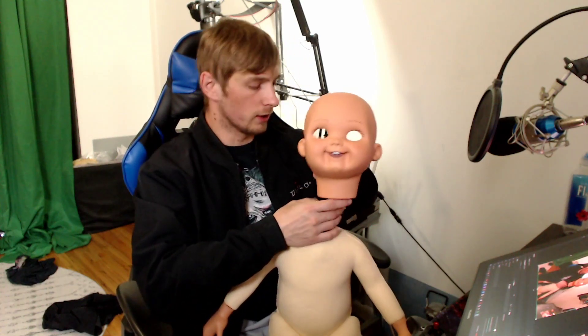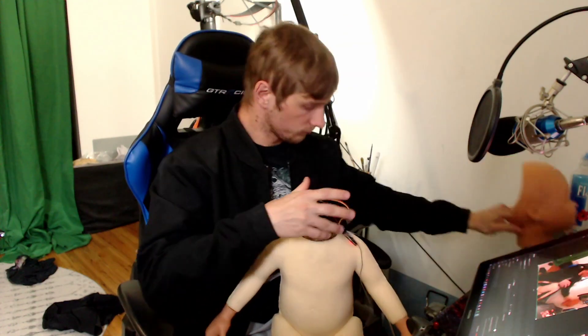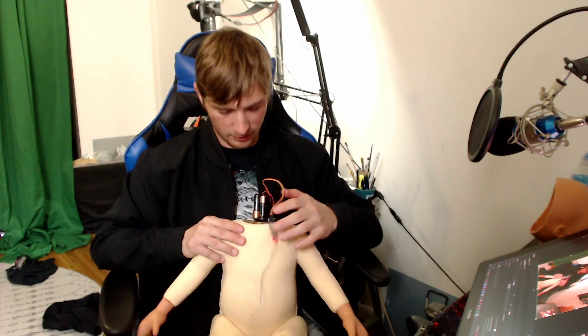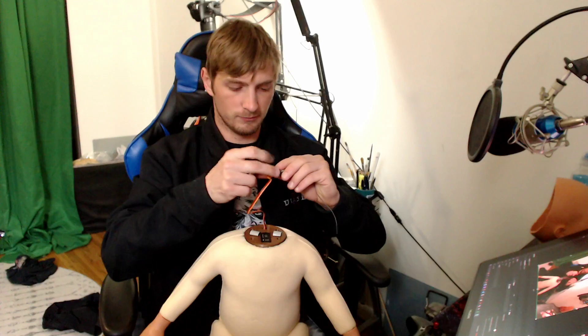Right now I've just got this kind of taped on. I had to shorten it down just so I could try and get it as flush as I could with the body itself.